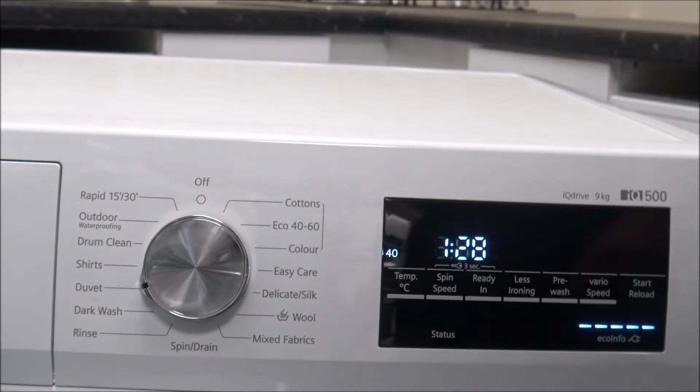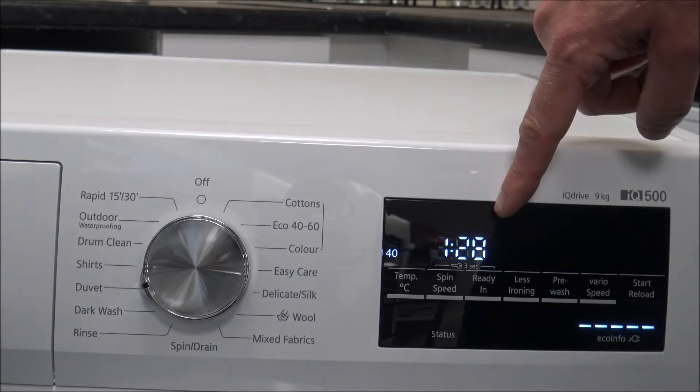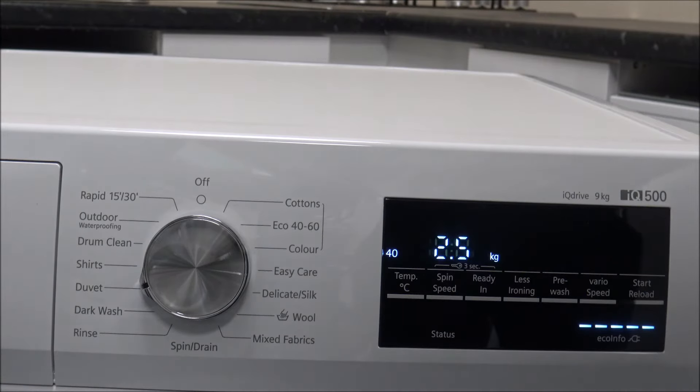The next program is the Duvet program, which is very similar to the Curtain program that Bosch and Siemens also use — the washing concept is pretty similar. Although it says 2.5kg, clearly if you're going to put a duvet in there it will almost fill the machine, depending on the size of the duvet. During the program you get high water levels during washing and rinsing, so it's not quite as energy efficient as some others. Spin speeds are lower than on other wash programs, and the water is quickly drained at the end by spinning — so the duvet or curtains can be hung up damp rather than the machine trying to spin them fully. It's better to take it out while it's still damp, hang it up, and let it dry.